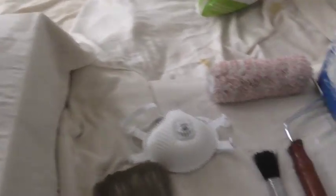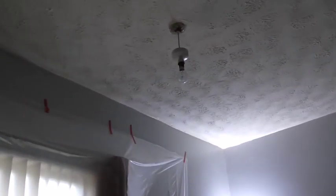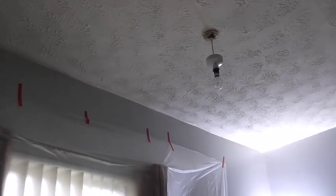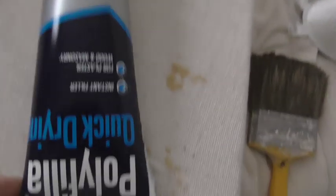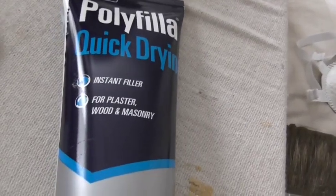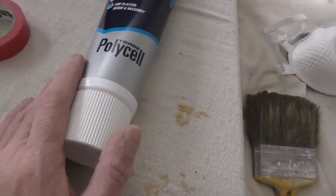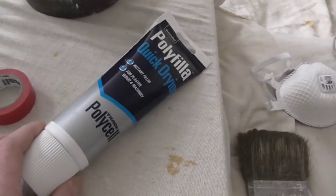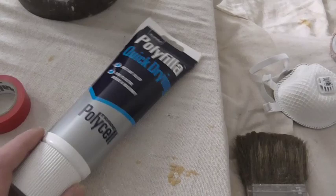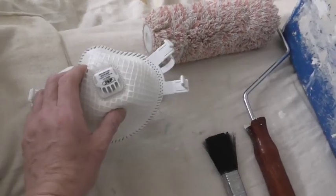I'll talk you through some of the stuff I've got. First, a dusting brush — I've already unscrewed the ceiling roses, so I'm going to dust the ceiling, make sure there's no cobwebs, then check it over for any cracks. If there are cracks I've got this quick-dry instant filler — it's good, especially when you're moving through rooms quickly and can't keep running back to mix filler. And obviously a dust mask while you're dusting off.